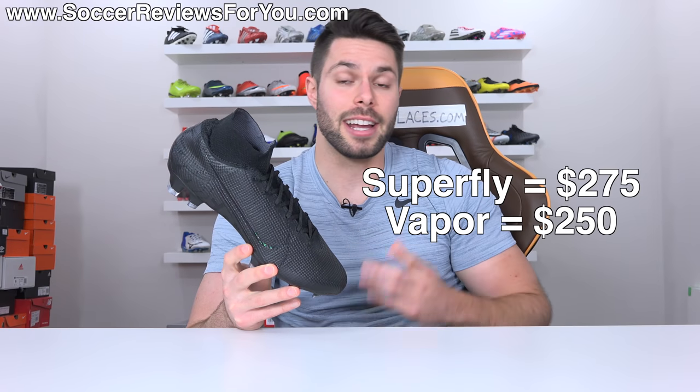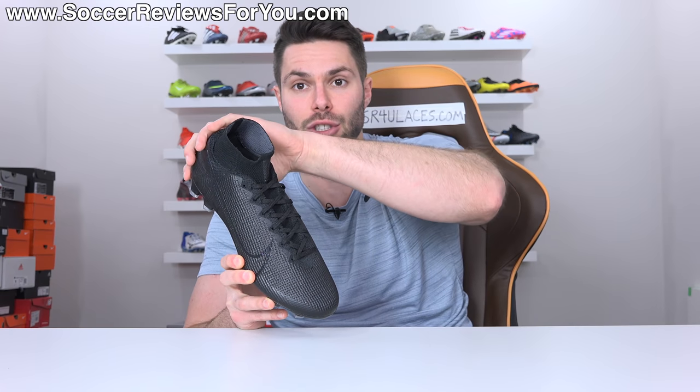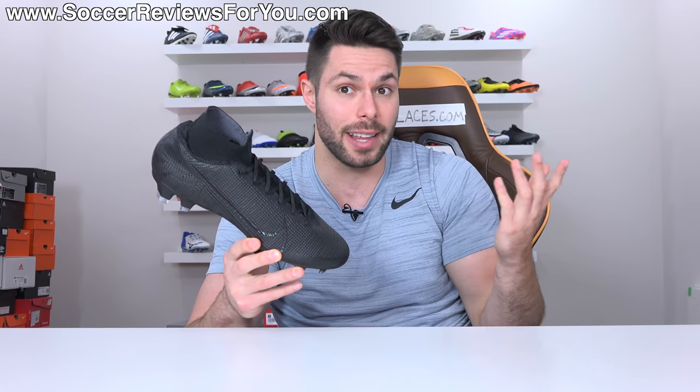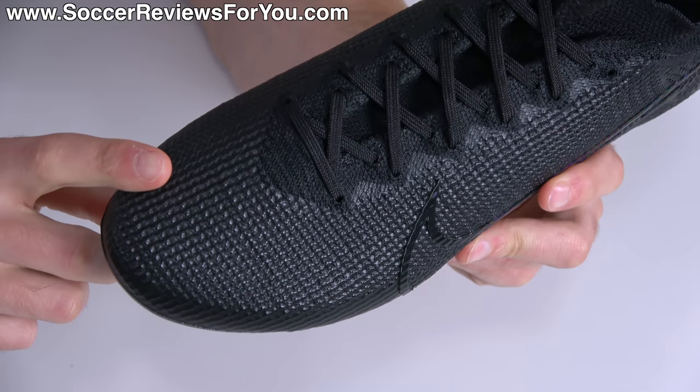It's also worth noting that the Superfly is $25 more expensive than the Vapor simply because of the collar. It doesn't change the construction or fit in the heel whatsoever — it's just some added material around your ankle, so if you like the way that looks, that's really all it does.